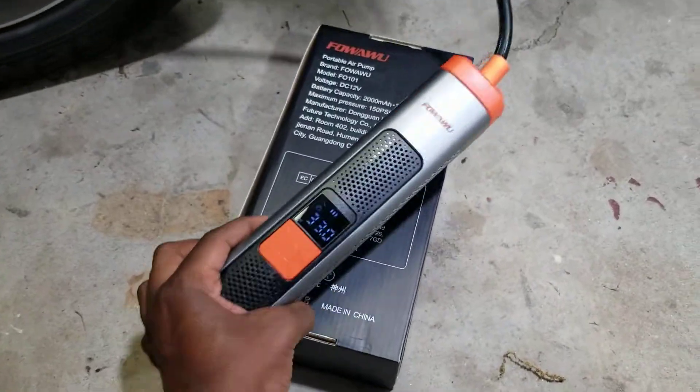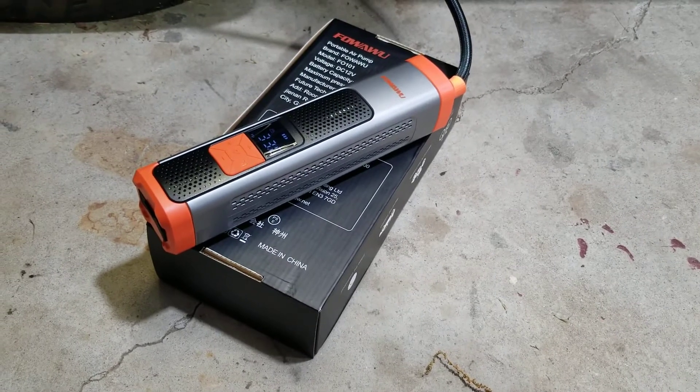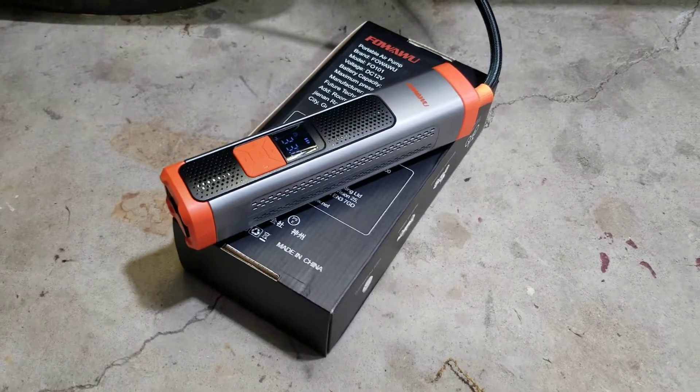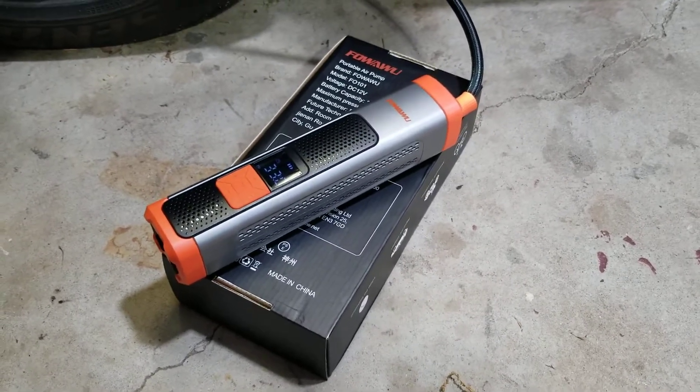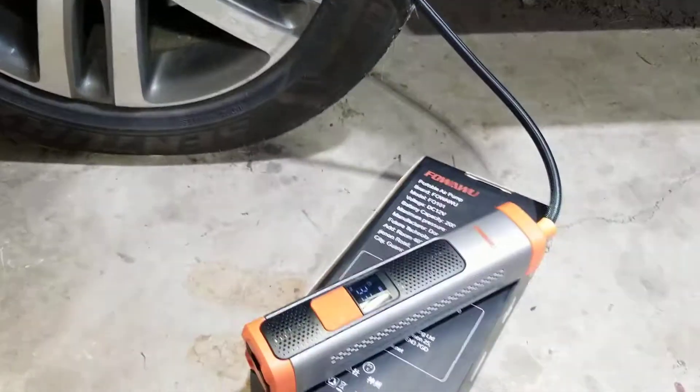I initially bought it because I didn't have an air compressor that I could easily throw into a jump bag to keep in my trunk. So now I have this — it's small enough to throw in a trunk or in a bag that goes in a trunk.